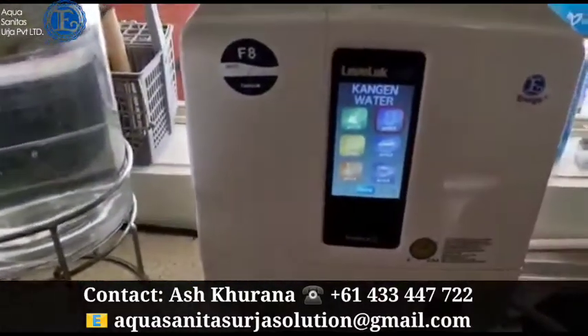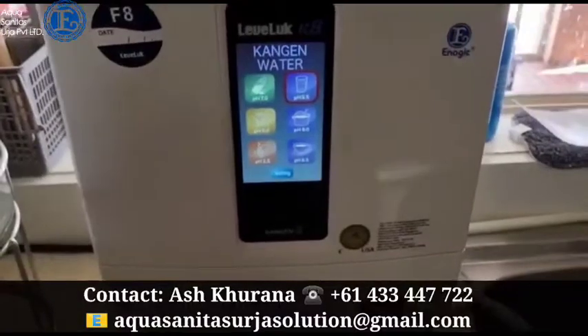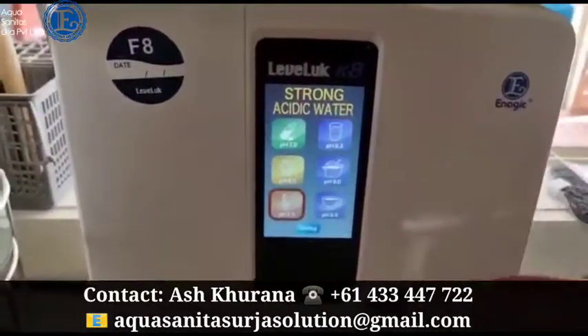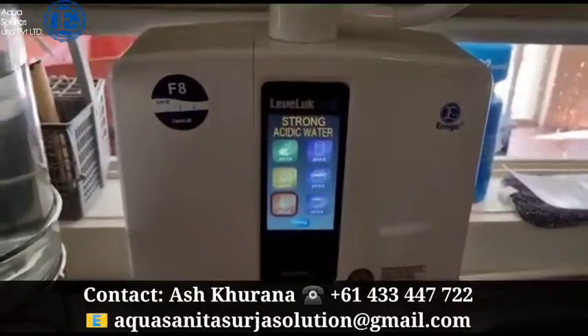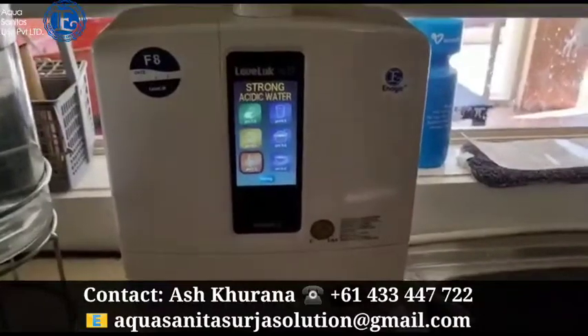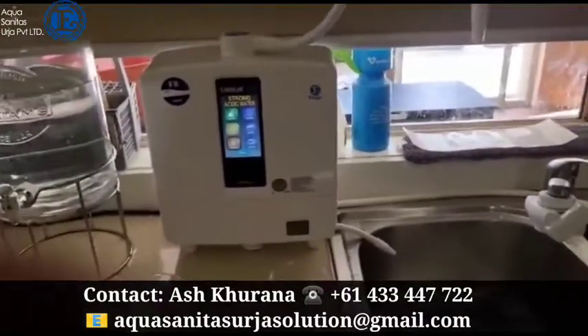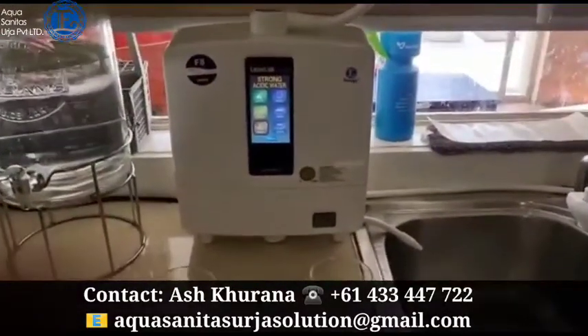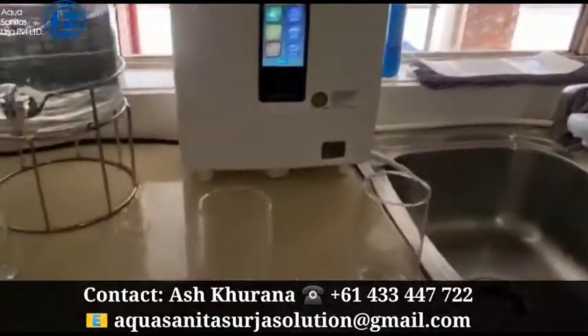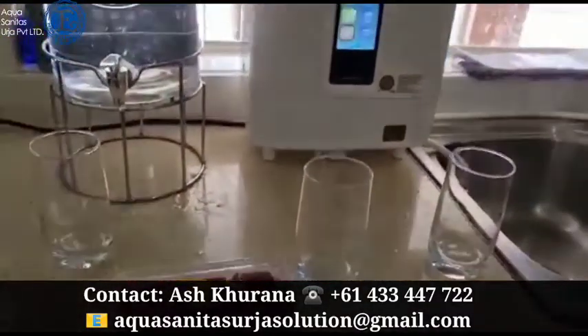These machines are Japanese-made and they produce strong alkaline and strong acidic water. Strong acidic and strong alkaline water is good for rinsing because it kills all your germs and also removes your pesticides. So let me show you an experiment — these are the strawberries.